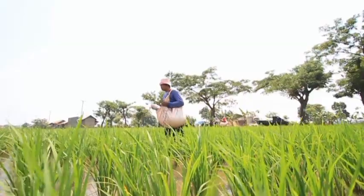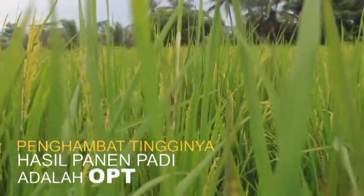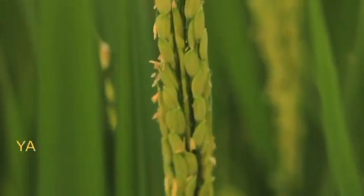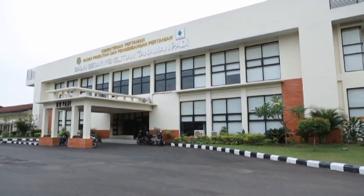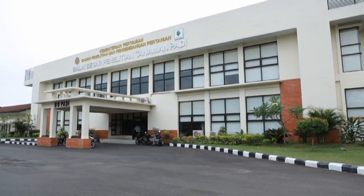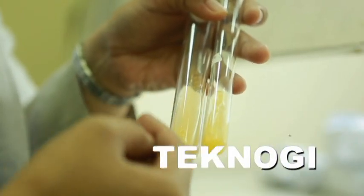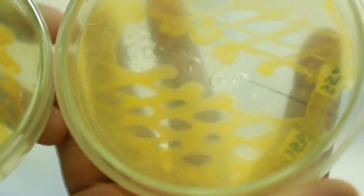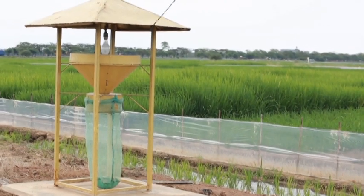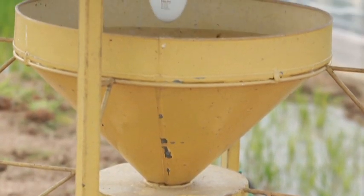Satu di antara penghambat tingginya produksi hasil panen padi para petani adalah OPT. Untuk mengatasi hal itu, Kementerian Pertanian melalui Badan Litbang Pertanian, dalam hal ini Balai Besar Padi, terus berinovasi di bidang teknologi pengendalian hama atau OPT. Satu di antaranya adalah dengan menggunakan light trap. Digunakannya light trap ini diharapkan hasil panen padi para petani akan optimal.